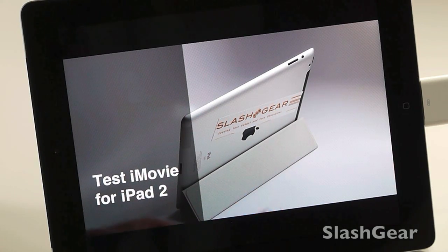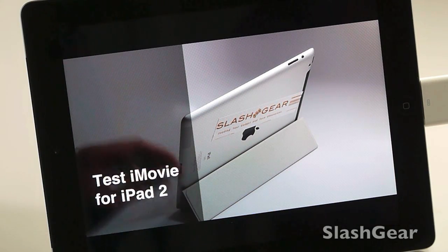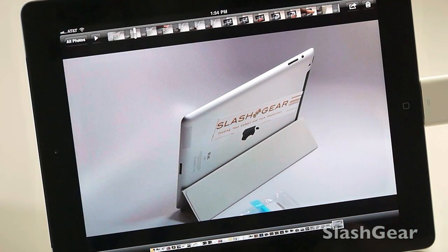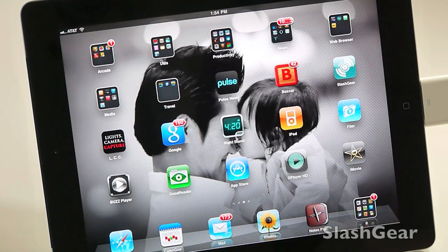With the introduction of the iPad 2, Apple also released — in addition to the Smart Cover — that's it. Thanks for watching this segment of the review for the iPad 2 using iMovie.